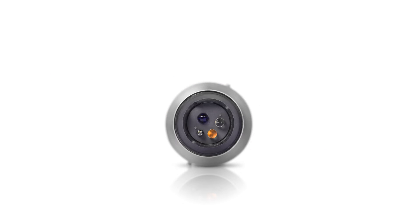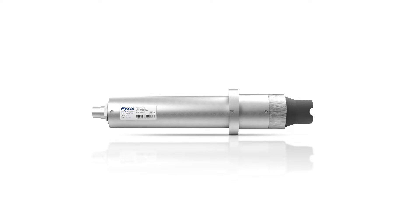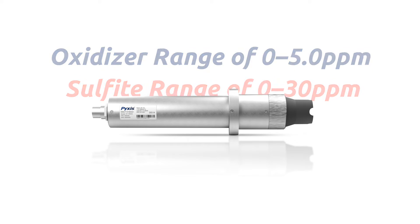This proprietary sensor measures the oxidant or sulfite level and pH simultaneously while performing temperature and pH compensation based on real-time conditions present in the application of use. The ST765 incorporates Pixis Labs' proprietary voltammetry capable of measuring real-time oxidizer levels up to 5.0 ppm and sulfite up to 30 ppm with a resolution of 10 ppb.